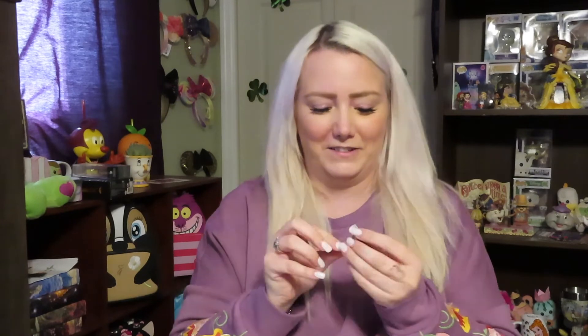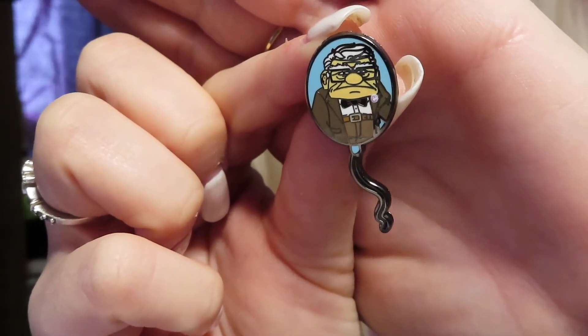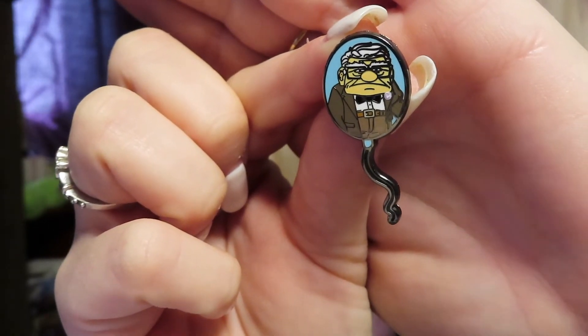We can have a duplicate Kevin since we have one extra. I don't have the chase — do you have the chase? No. Oh my gosh, this barely looks like him. I got Carl, but his face looks so squishy! Two Carls — it kind of didn't look like him at first. It's a duplicate we didn't want, but I'm sure it'll make a good trader.